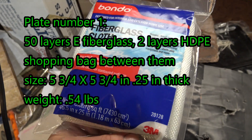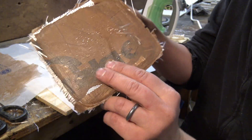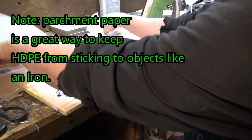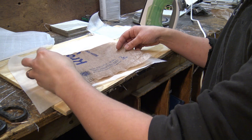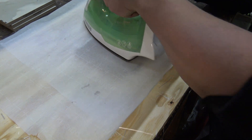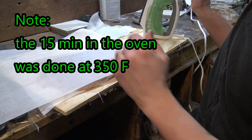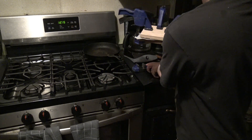The first method I tried was nothing more than shopping bags and e-grade fiberglass you can buy at hardware stores. I used two layers of bag material in between the fiberglass layers and an iron set at mid to low heat to melt the HDPE into the fibers. This process was very slow and tedious as I had to build up the composite layer by layer, being careful not to melt any areas of the bag too much as it would form holes. Once I got up to 50 layers I finished by placing it in an oven for 15 minutes and clamping it between two boards as it cooled. Although I completely changed the process later, this plate was the most flexible out of all the plates I made.